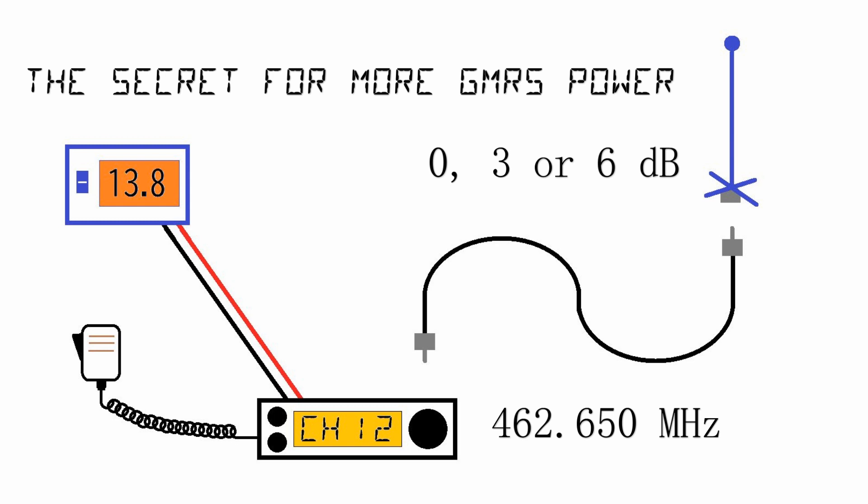Let's do some quick math. If you have a 10 watt radio and you put a 3 dB antenna on your system, that doubles it, giving you 20 watts.